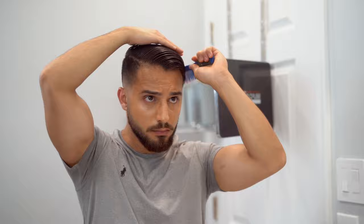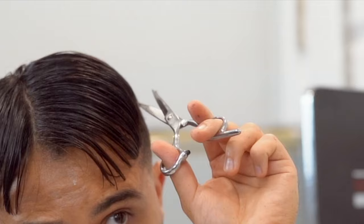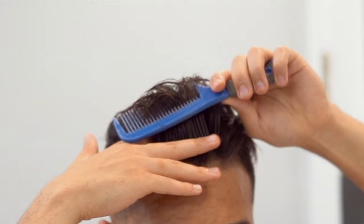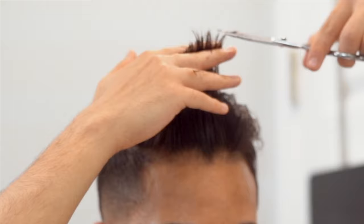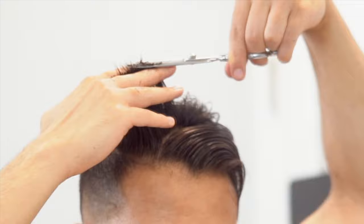Now we move to our top cut. You want to wet your hair and part it two ways, then cut the same length on both sides — this gives you a guideline for the top. Once the guide is created, take the hair in the front, hold it with two fingers, and cut to make it even with the rest of that portion. Then brush your hair to the side. This is a repetitive process as you go up — just partition the hair out and cut anything that is excess.